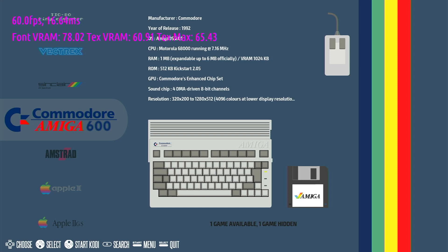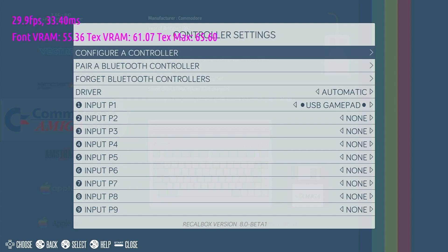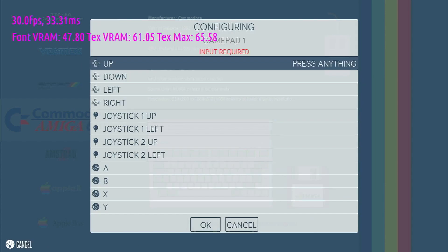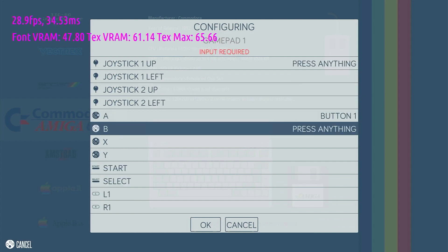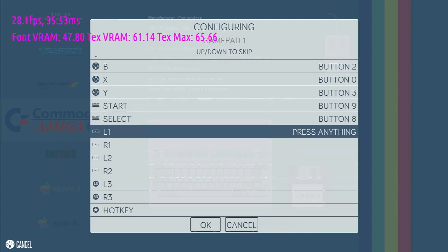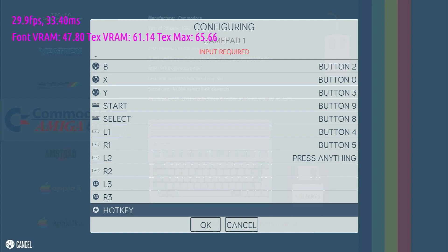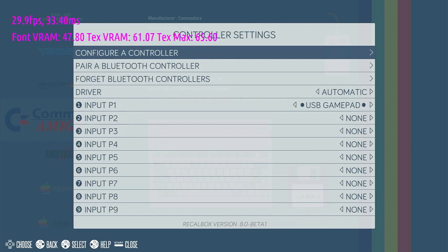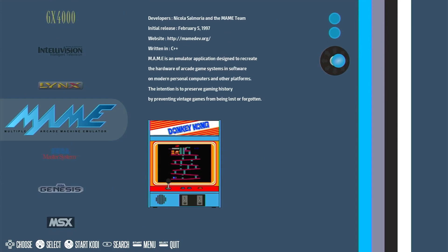Although the system recognises controllers and you can use them straight away, you will need to configure yours to use the hotkeys, such as the normal game exit start-select combo. From the main menu, press the start button and select the controller settings option. Select configure controller, then hold down a button to identify your controller to the system. Go through the normal setup process by clicking the buttons. When you get to one you don't have an input for, use the down button to skip it. The important bit is at the bottom, where you specify a hotkey — use the select button, as this is the standard setting. Then click the A button to get back to the main menu.